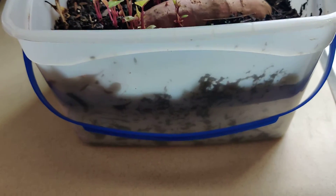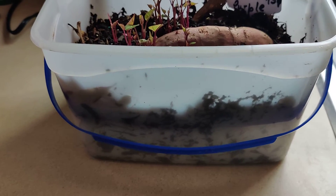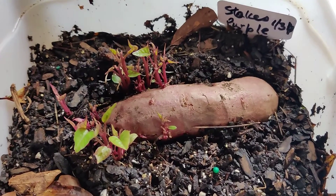Here I have this container — it's a pretty big ice cream container. Yes, ice cream! We use up those old containers, don't we? And it has at least three inches of soil.